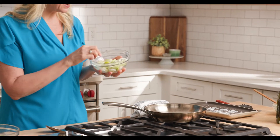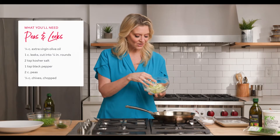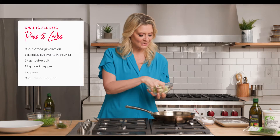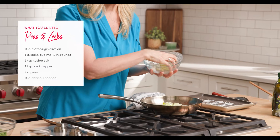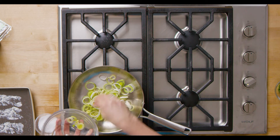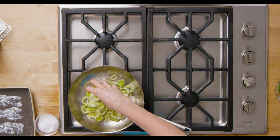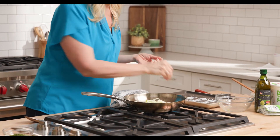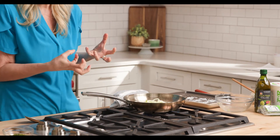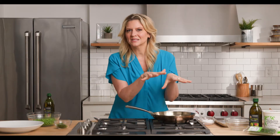These are the leeks, cut into rings, and they're starting to fall apart. They have this perfect balance of flavor — not too sharp, not too garlicky, not too oniony. We'll get a little bit of color, not too much. Season with kosher salt. The kosher salt is gonna draw out some of that liquid and they're gonna cook, almost steam themselves in the pan.